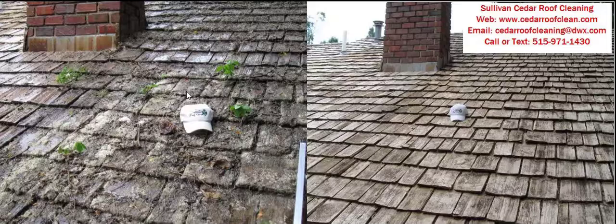Cedar shakes on their own will not decay. It takes moisture and these types of infestations, and over time they would rot them out. But in this particular case, we were able to save this roof. I'm going to take a few minutes in this video — it's going to be about five minutes long — and show you another roof in video before and after we cleaned it.